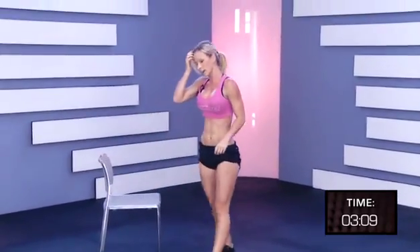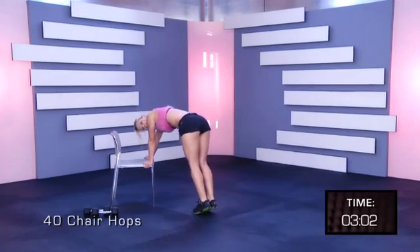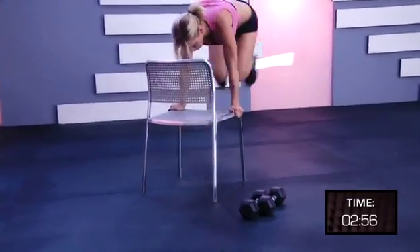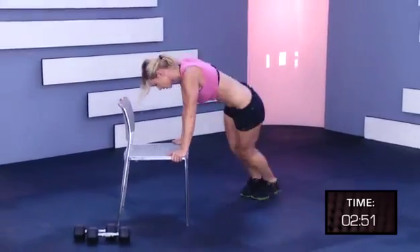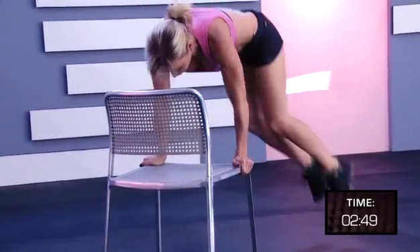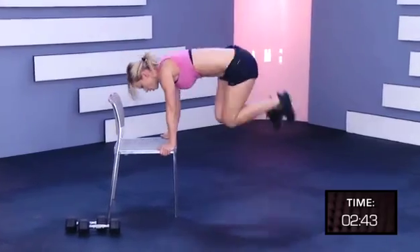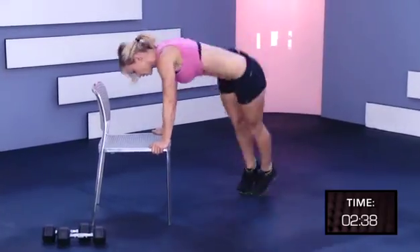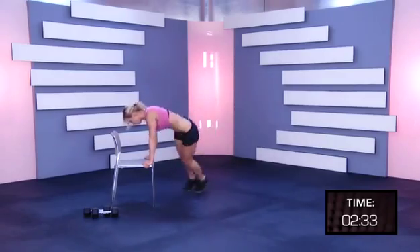Put it in. Again, try to really pick up the pace. One, two, four, six, eight, ten, twelve, fourteen, sixteen, eighteen, twenty. Two, four, six, eighteen, twenty. Two, four, six, eight, forty. Breathe.